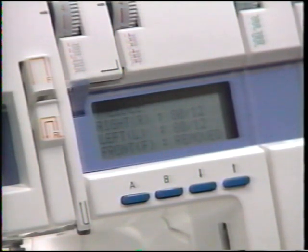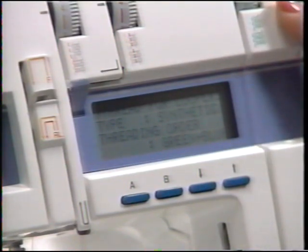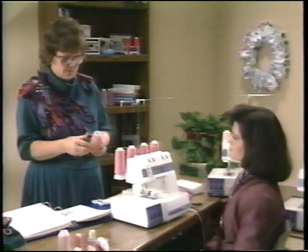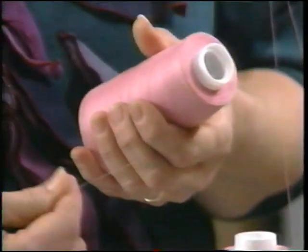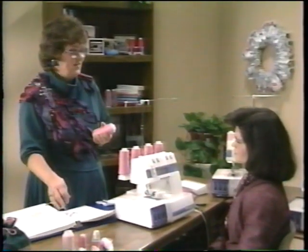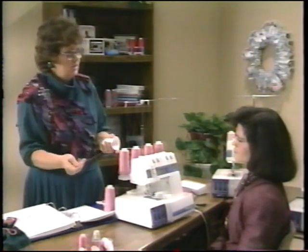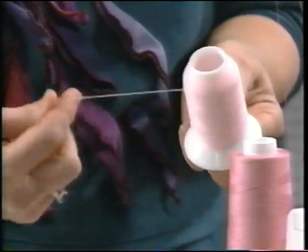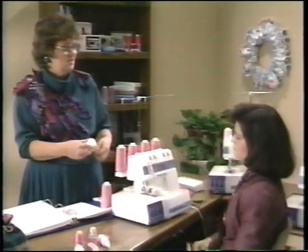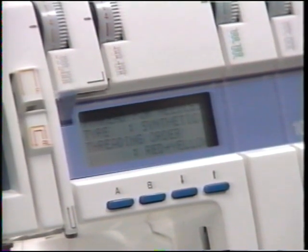Step two talks about the type of thread recommended for the loopers and the order in which to thread them. They're color-coded, so you can't lose. In this case, thread the green first — that's the upper looper — then the blue, the lower looper. The type of thread called for in normal sewing is synthetic, which is a fine weight polyester or polyester core thread. Occasionally it will call for texturized thread, like woolly nylon.